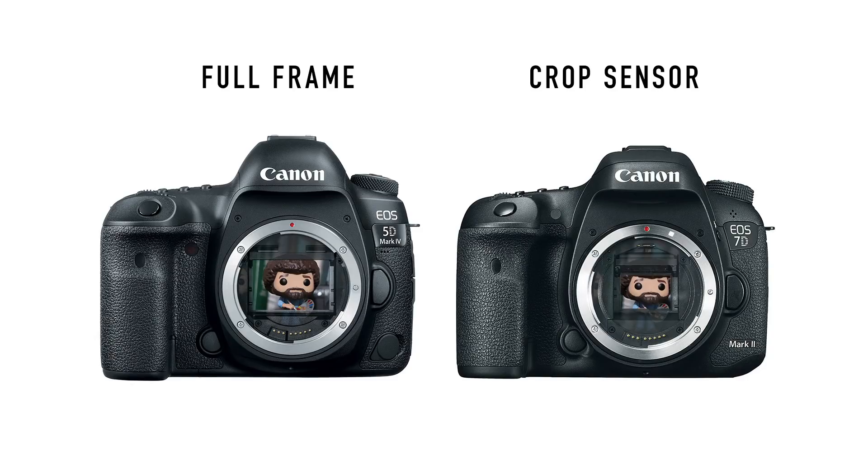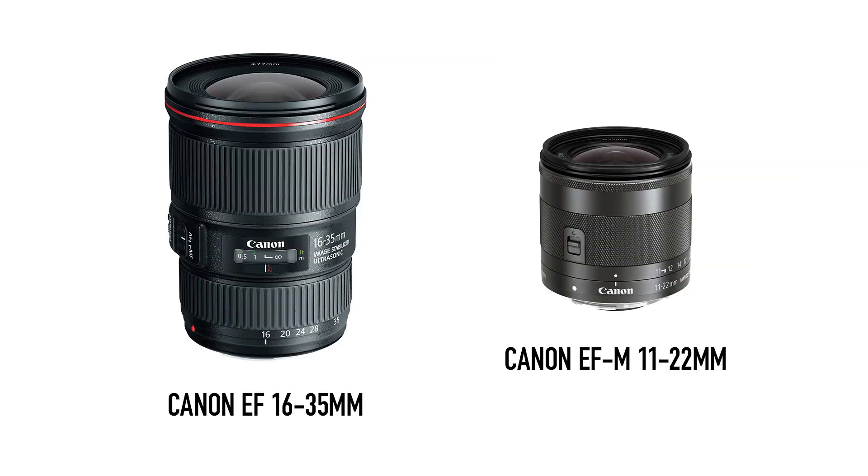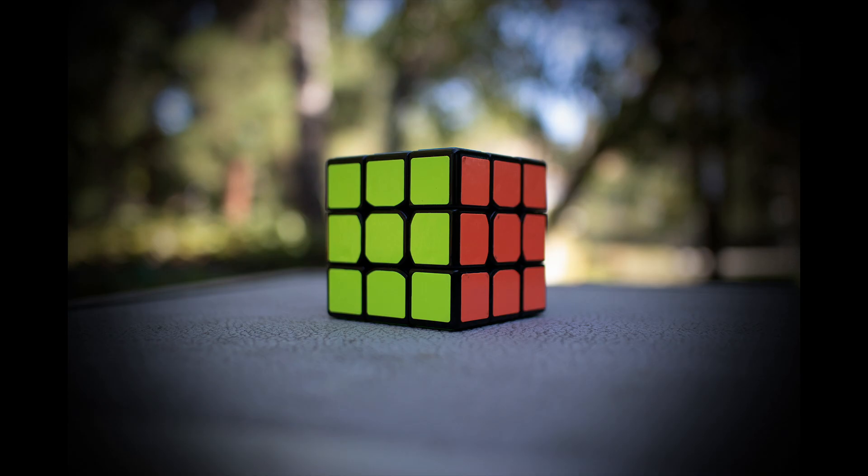The answer is simple: with a crop sensor camera and a crop sensor lens, the area you need to cover is much smaller than on a full-frame camera, so the lens can be smaller too. If you bought a crop sensor camera because it's smaller and lighter, there's no point putting big heavy full-frame lenses on it. On a Sony full-frame mirrorless camera, if you attach APS-C Sony E-mount lenses, you'll see heavy vignetting on the edges because those lenses are meant to cover a much smaller sensor.